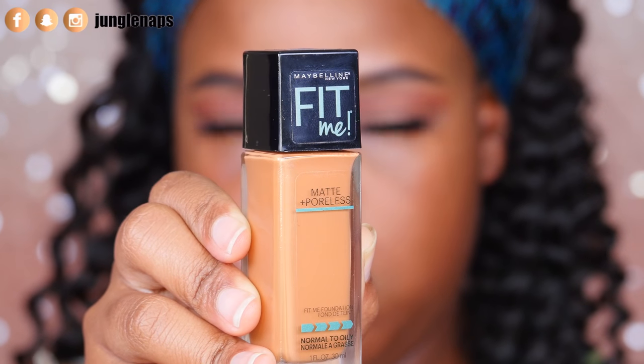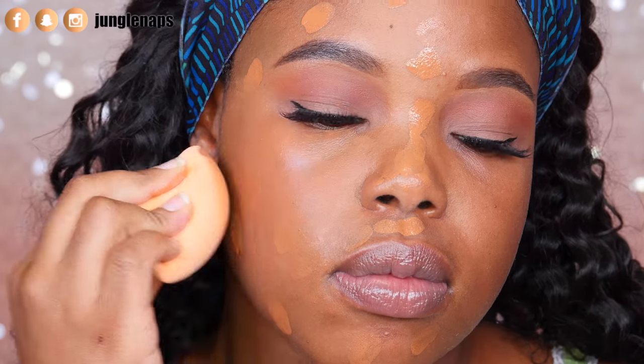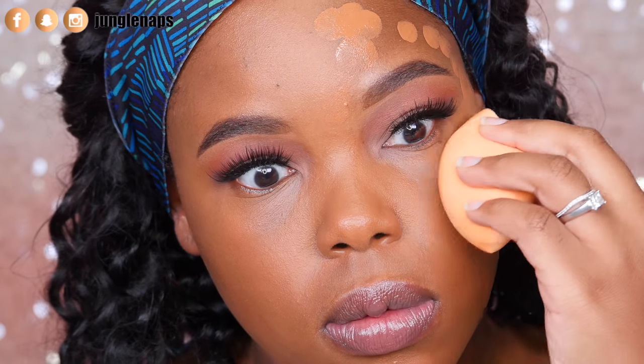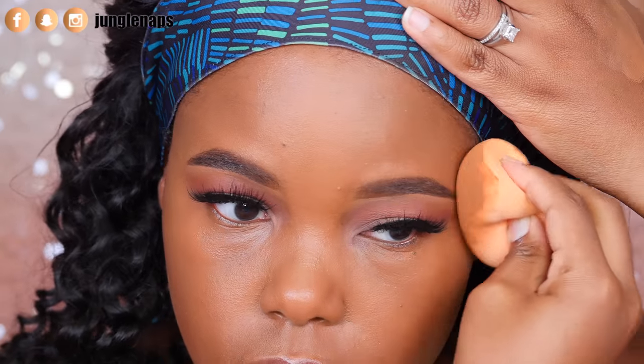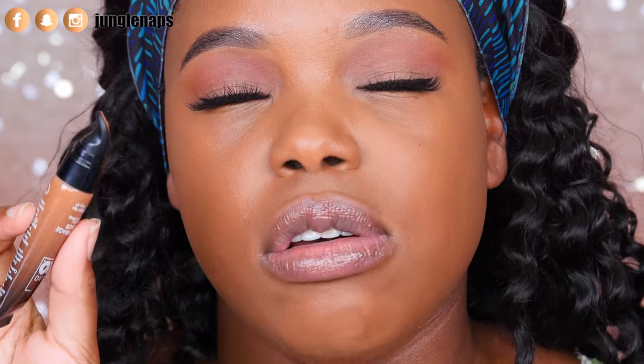I'm going to start by using my Maybelline Fit Me Foundation — I really wanted to use a popular foundation that a lot of you guys use, that way you'll know it plays nicely with a product you know really well. Now it's time to apply this concealer. It's got a nice little applicator so you could technically squeeze it onto the face, but since it's full coverage I'm going to put it on the back of my hand. I'm going to use the pointy end of my Real Techniques sponge to apply it.